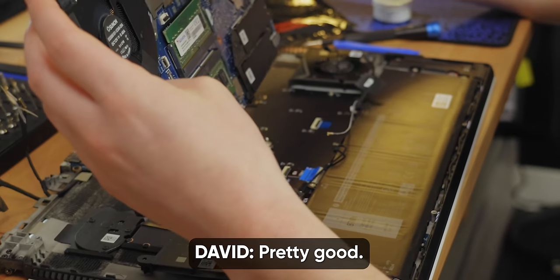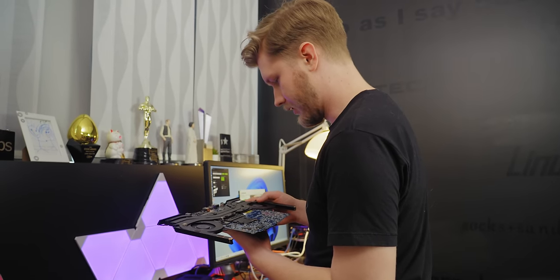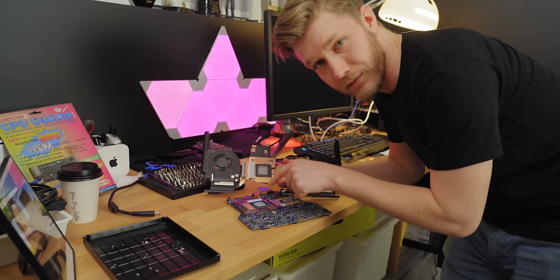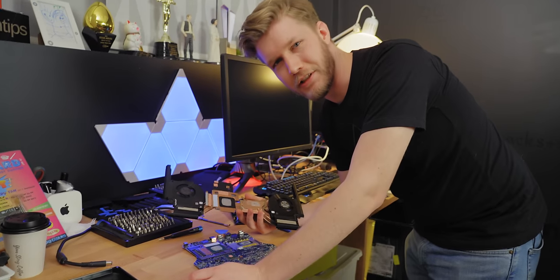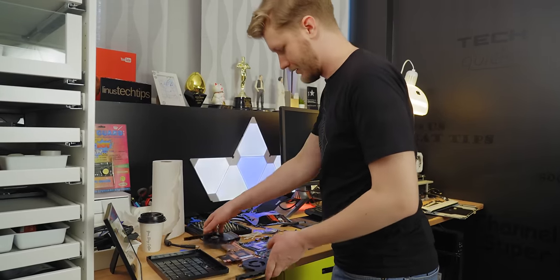Wow, that's a lot of cooling. It looks like we have liquid metal on the CPU, but the GPU is just regular everyday thermal paste. So do we replace the liquid metal? I kind of feel like we should. Okay, you do it. Spread around liquid metal, you piece of crap. Now we just have to put it back together and hope it all works. Might have got a little bit of liquid metal on there — it's gonna make it go faster, right?